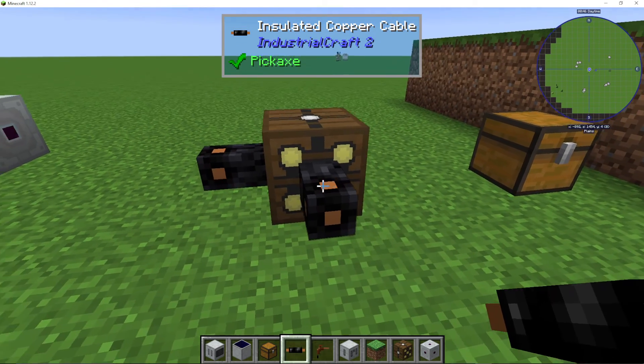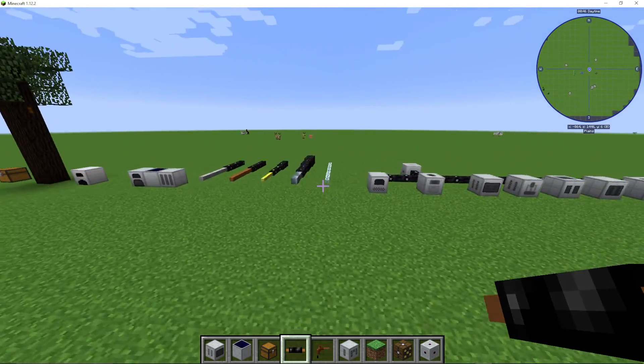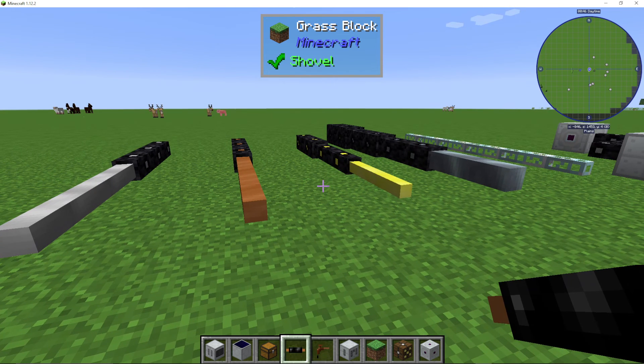And that is how you use cables in IC2, or Industrial Craft 2. If you did find this video useful, check out the playlist on screen for all of my IC2 tutorials — I have done the entire mod for you. Check out my channel; my goal is that I cover every single Minecraft mod in completion. So please do subscribe, leave a thumbs up, and if you'd like to support the channel, you can check out the Patreon in the description.